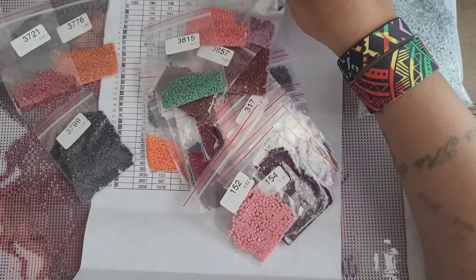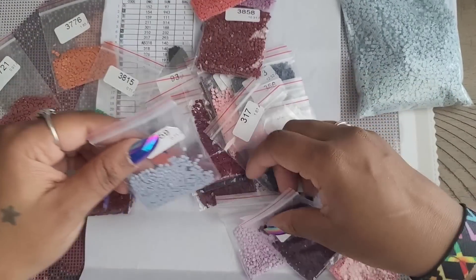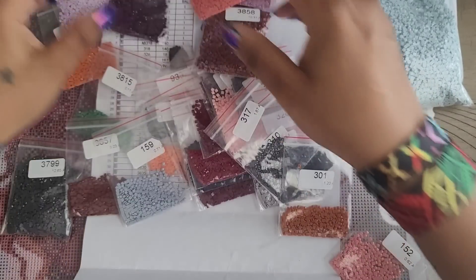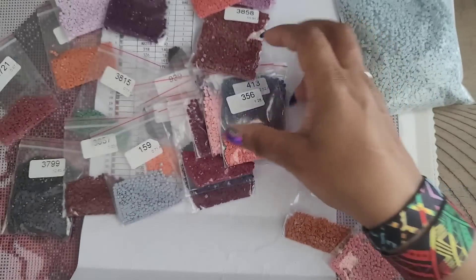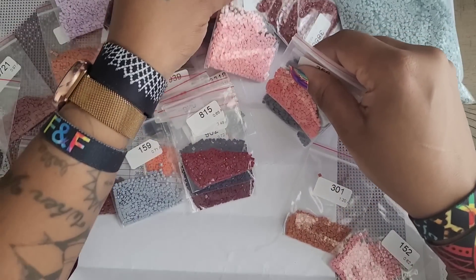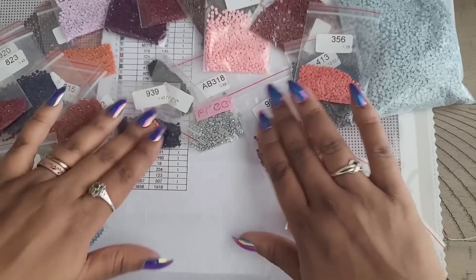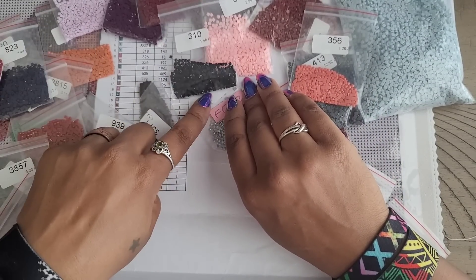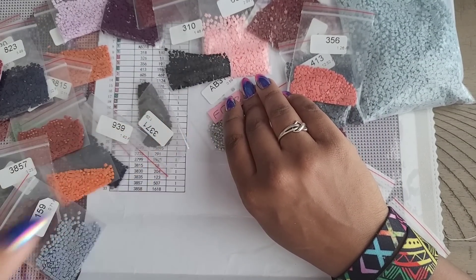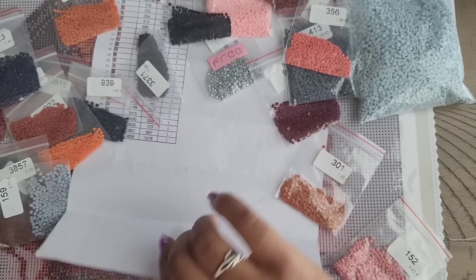They're already in baggies, so all I need to do is write the symbol on them and get started. You'll see me working on this in the Work In Progress chat this week. It looks like 318 is the only AB sent. I'm also noticing there's a 310 — look how cute that little bag is, not a lot of it. The main color in her outfit is 413 which is a great color.